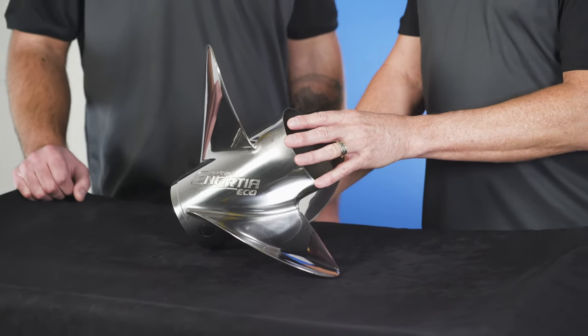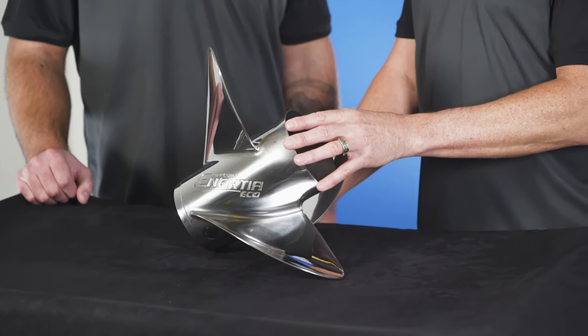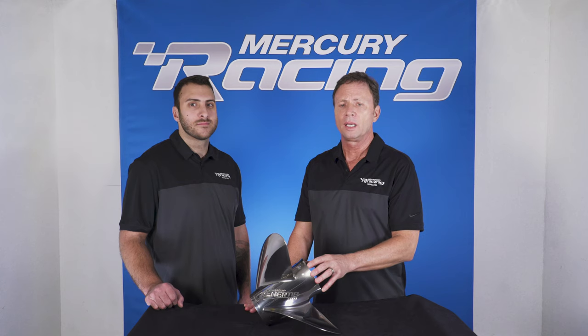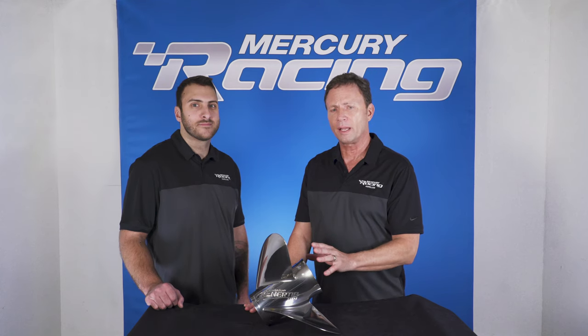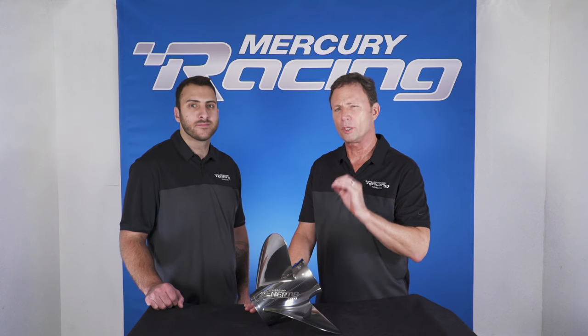With the long flared barrel, it offers the greatest planing performance — quick planing performance — and holds the boat up on plane at slower speeds. It also takes the greatest advantage of that mid-range fuel economy, letting the boat ride on the steps just right.